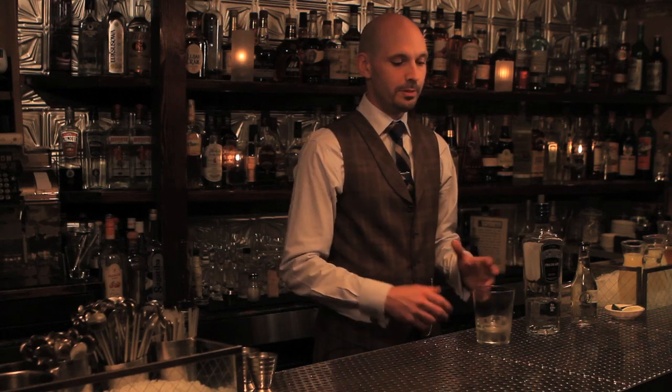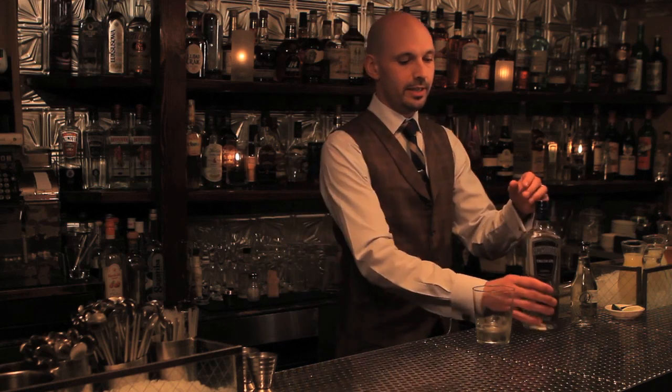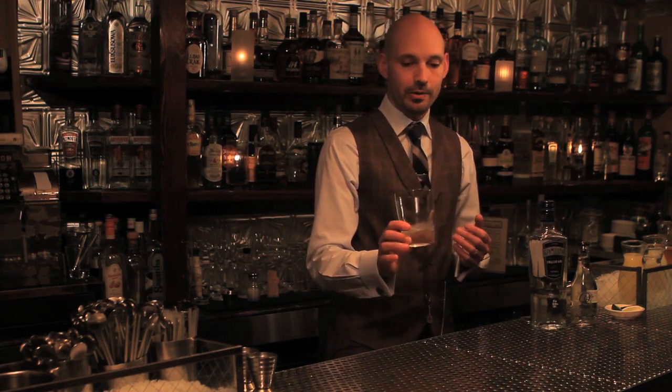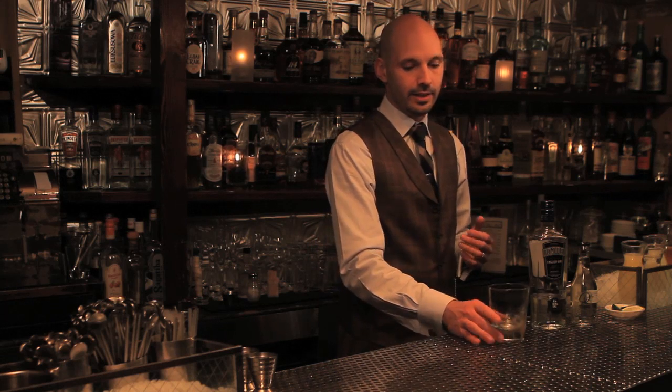I'm putting together one of the world's most basic drinks, the gin and tonic. We're starting here with what you may think is an enormous glass, and you'd be right. This is a 13-ounce glass, nearly a pint. Why is it so big, Joseph?